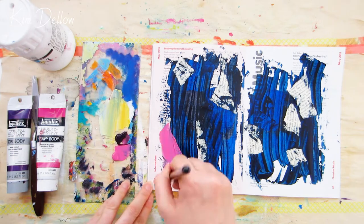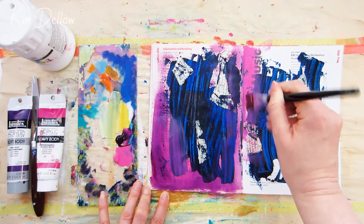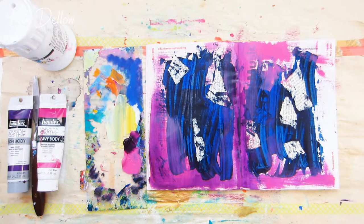Hey creatives, I'm back with my first video for 2018 and it's an art journal page. As you can see, this page already has some paint and some old book pages collaged onto it, because it's one of the pages that I started in my video sharing 12 tips to help you start an art journal page with acrylic paint. If you didn't see that video, here is a link to it and there's also one in the description.